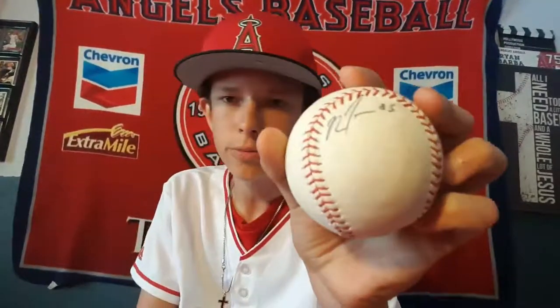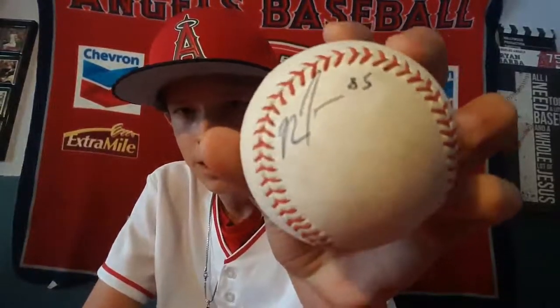Next I got Matt Thaiss — this was a great one. I was going for him all spring and finally got him after the game in the dugout, so I'm going to keep that forever. I need to get some new cases.